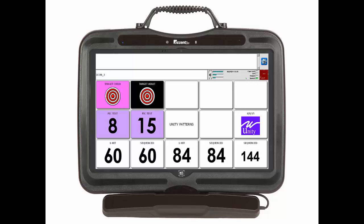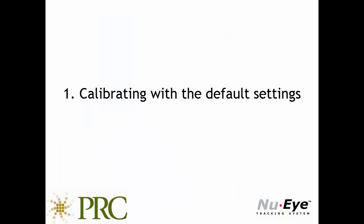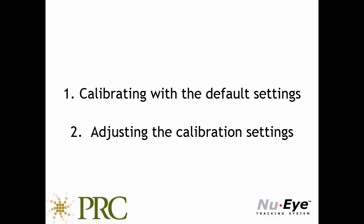However, the system can be used with a less precise calibration, but this typically means you will have to start with larger targets — maybe 45, 15, or 8 locations. First, you will see how to perform a calibration with the default calibration settings. Then you will learn about various calibration settings that can be adjusted to meet the needs of the person using New Eye.